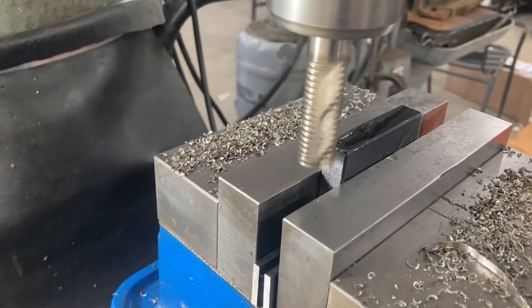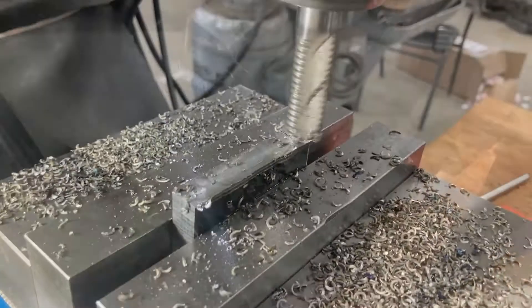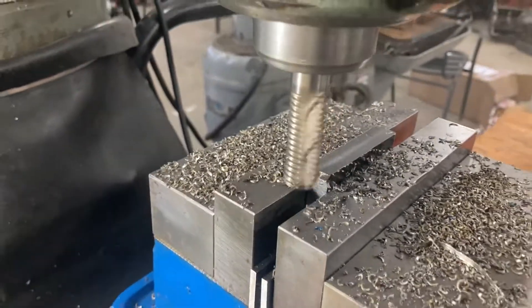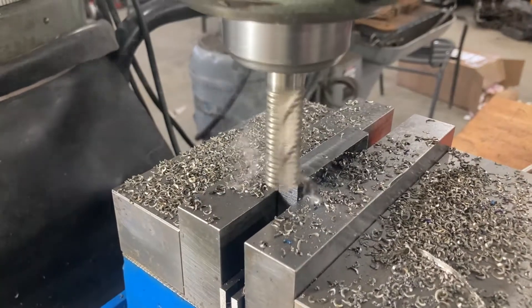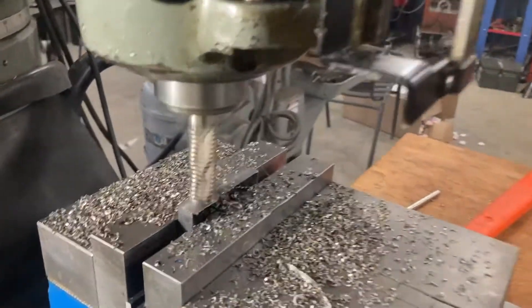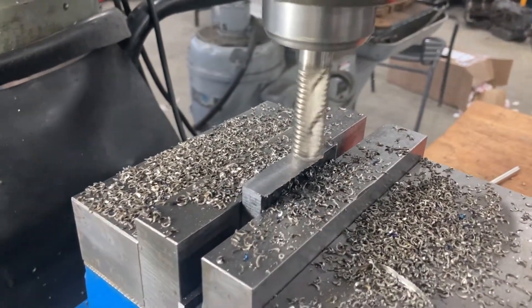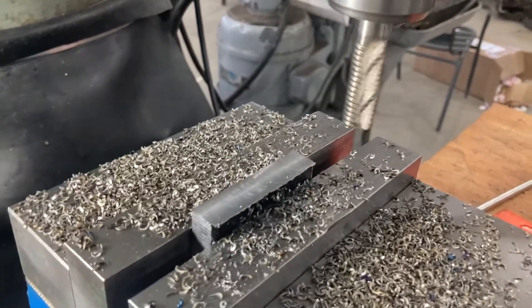I'm going to take this out, deburr it, flip it over. I've moved the knee up another hundred and we'll take a cut and one finish cut. You might notice I got the wooden guards on the table — that makes it a lot easier to clean up when I'm done, and I can keep my tools on the wood guards. Always protect your tables. Step one is finished.